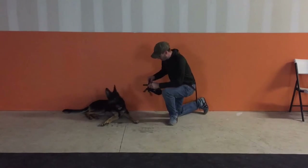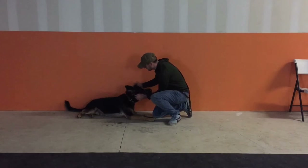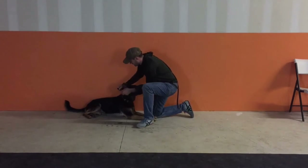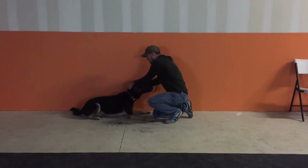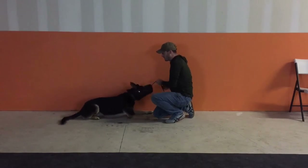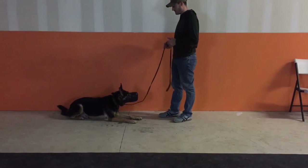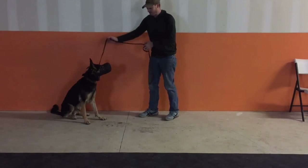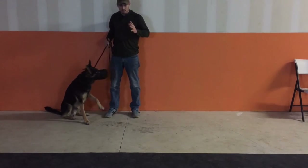My dog has already been used to wearing a muzzle a few times. I'll have him put it on now — 'muzzle' — and then I'll put the leash on to demonstrate. He's in the down position. I'll have him sit — 'sit' — and you can see when he goes from the down to the sit he's not trying to fight it at all. If I had a dog having trouble in the beginning, I'd pick up on the leash to prevent him from moving his head too much or trying to scratch at it.